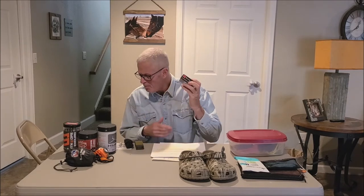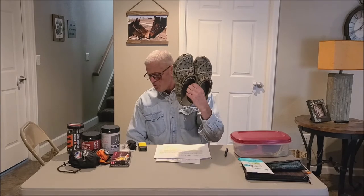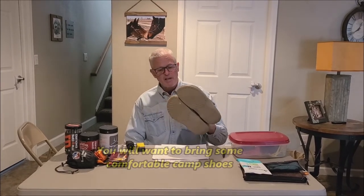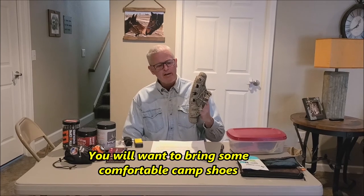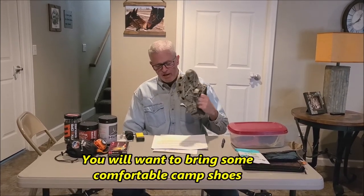Rifle hunters, you'll want an extra box of bullets in camp. One box is plenty — I've seen guys bring more, but it's just more weight, and hopefully one box is going to be enough to kill your elk and even a deer. It's also a good idea to have a set of camp shoes — these Crocs are great. You'll never catch me wearing them in town, but around camp they're comfortable, keep my feet dry, and let me dry my boots at night.